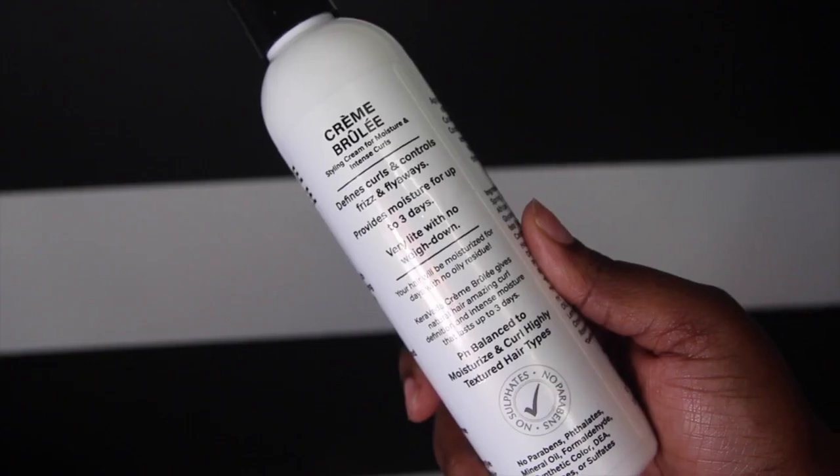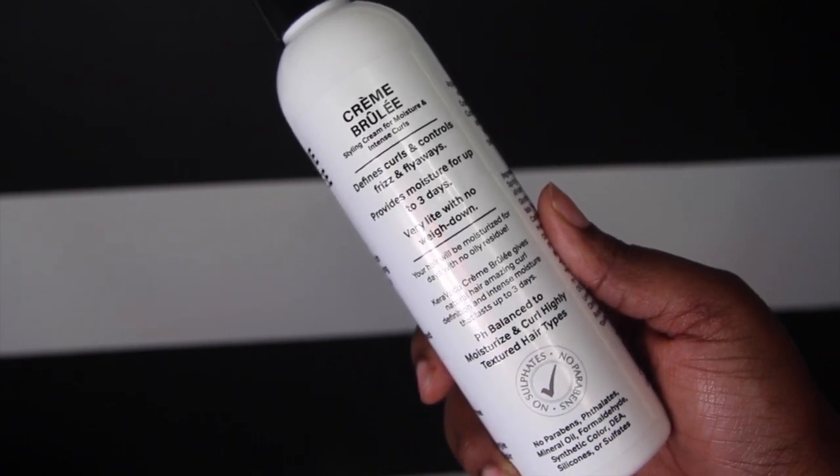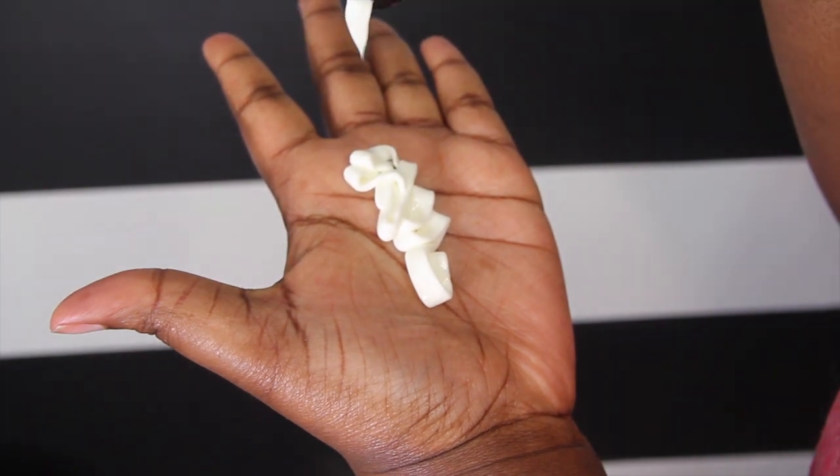This product defines curls and controls frizz and flyaways, provides moisture for up to 3 days, and is very light and doesn't weigh your hair down.